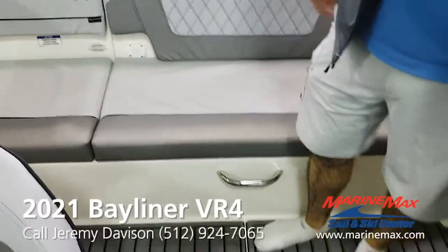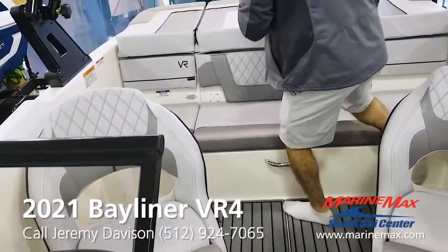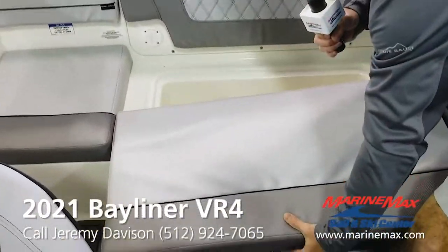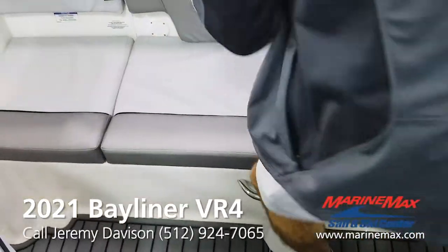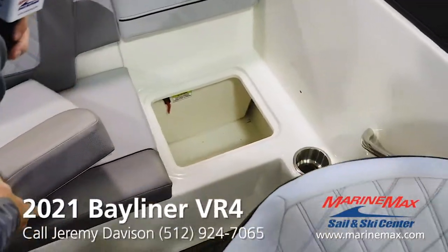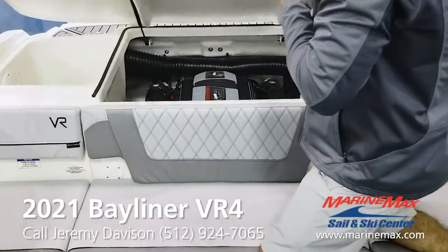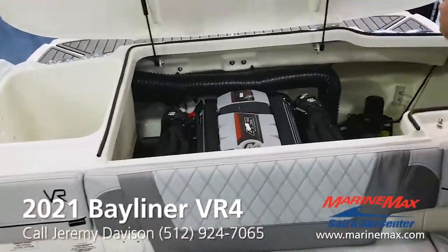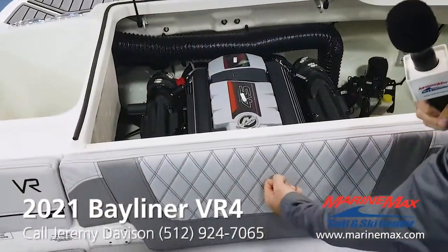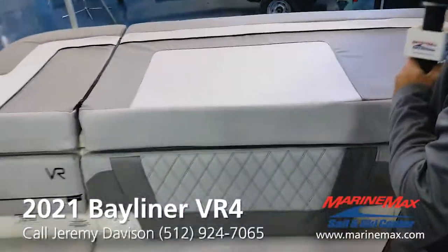Two captain's chairs. Another nice thing is you've got a cooler underneath here — self-draining. Just like on the other side, you have another storage compartment right there with the battery switch. Getting into the engine hatch is much easier than some of the other models. We put this little latch right here. Some of the older ones, you had to remove a cushion, twist a knob and lift up. So this is very easy and convenient.